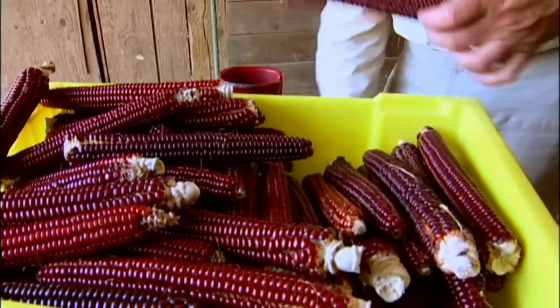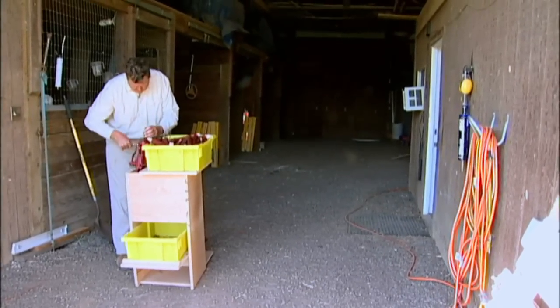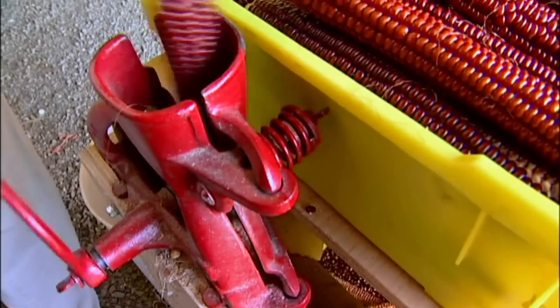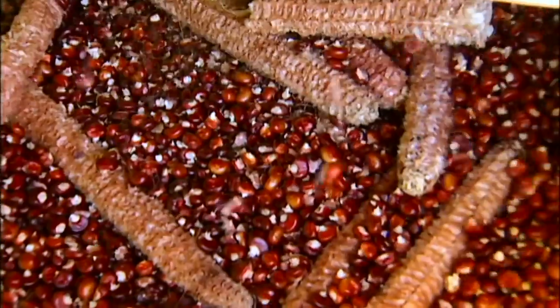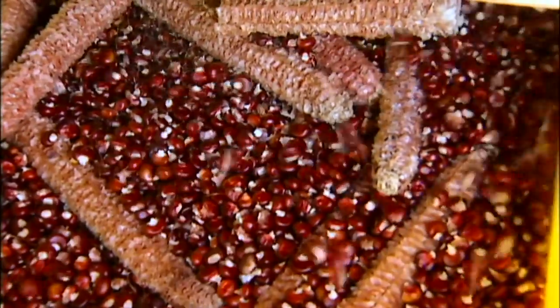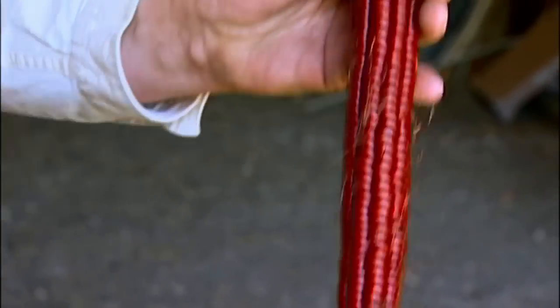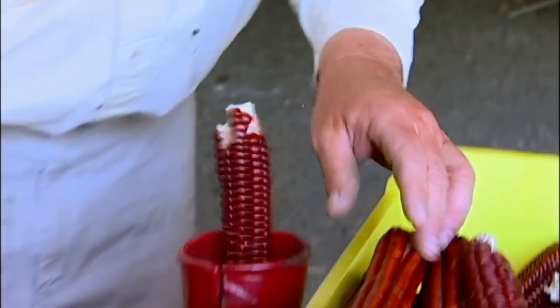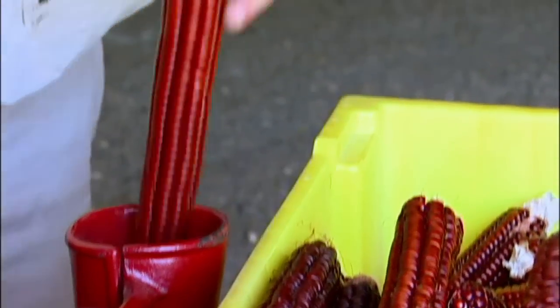You preserve the vitality of the grain by leaving it on the ear. It contains a much higher level of internal moisture. If you were to buy a seed from a seed house, they dry down to about 13–15% moisture. This can be kept around 30%, much higher. It comes out of the ground faster and the germination rate is very close to 100% as a result.